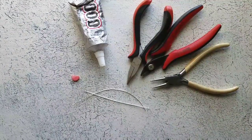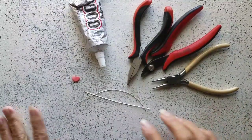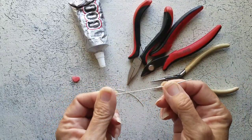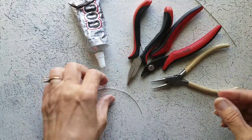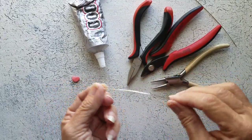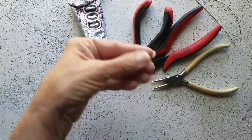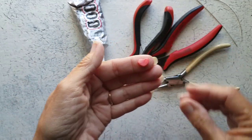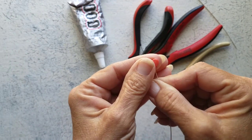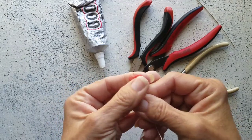Hello, today we are going to make a helix ear cuff. For that I have a piece of 20 gauge wire cut at 4 inches. I have a scrap piece of 22 gauge wire — I just grabbed this out of my scrap, that's way more than we need. I have a flat heart bead, and this is a bead but we're not going to use it as a bead. You could use any bead or charm that you want.